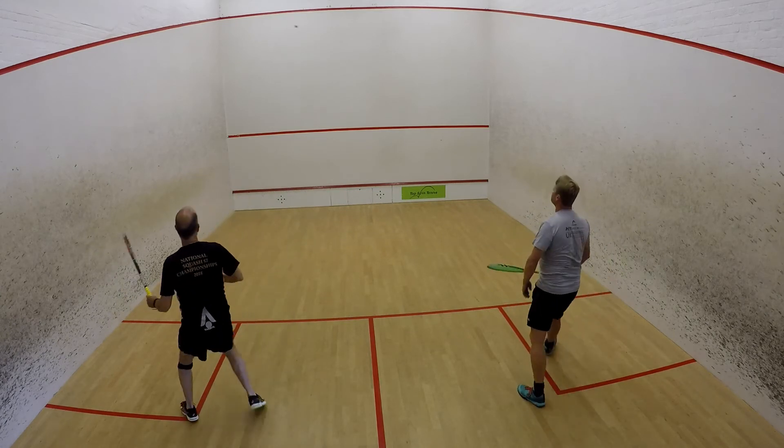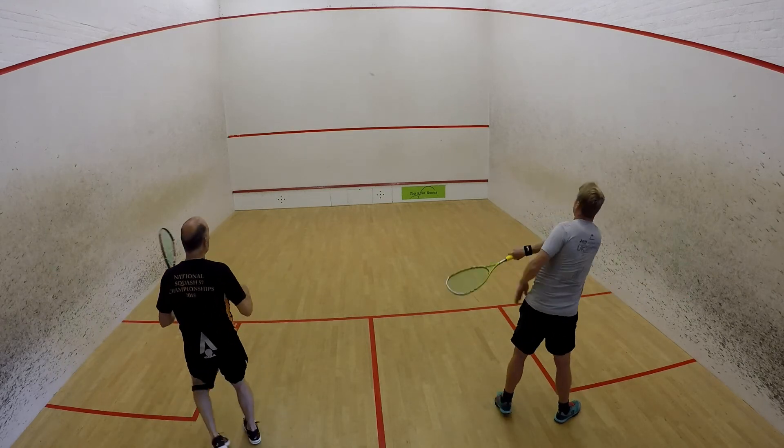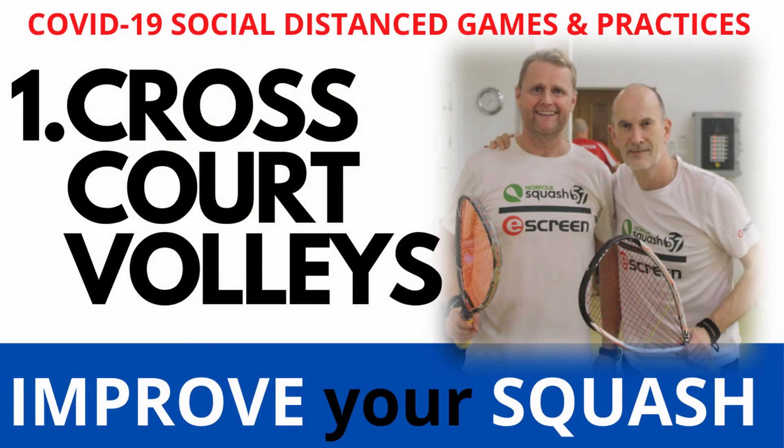You can make it a little bit competitive — try and see how many volleys you can do in a row between yourselves, and then obviously switch sides and do it on the other side as well. So that's the first one: cross-court volleys.